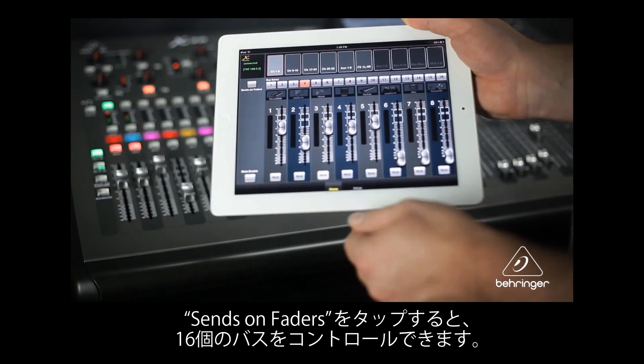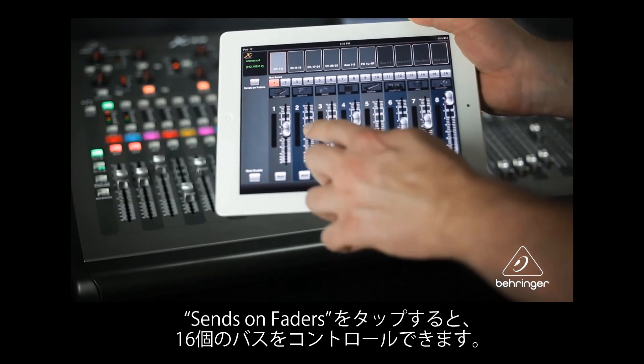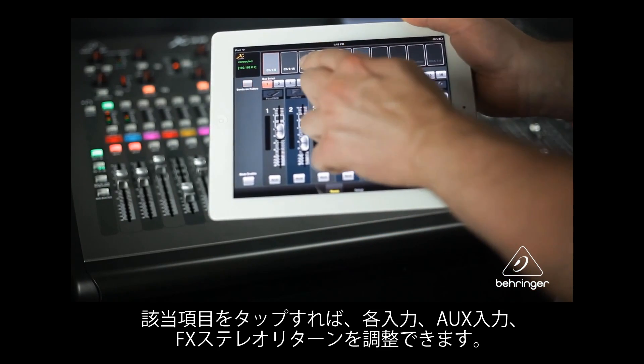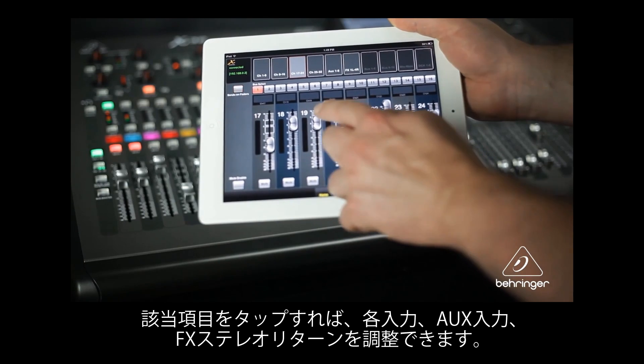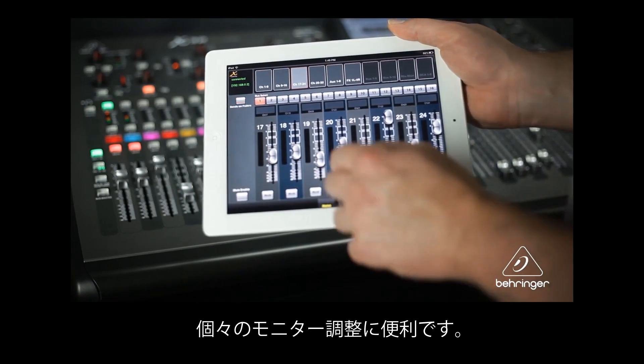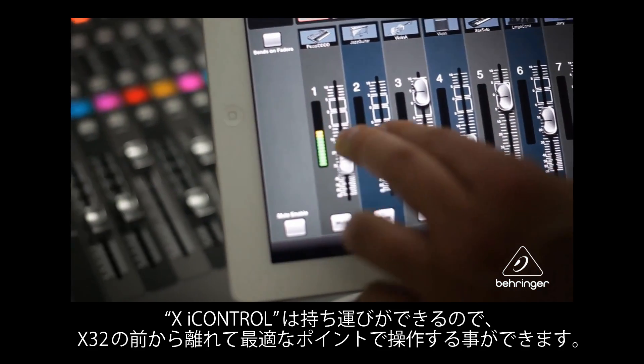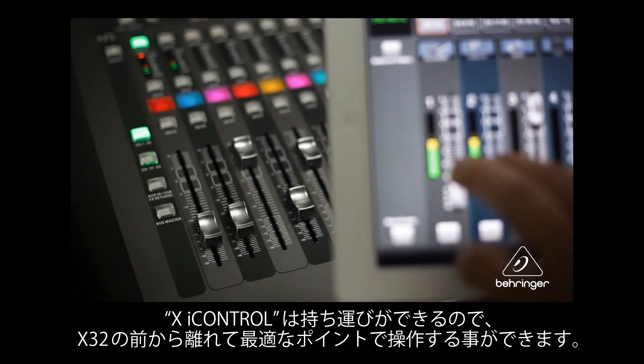Tap Sends on Faders to control the individual mixes in the 16 buses. Just tap the bus number, then make adjustments to each of the inputs, the aux inputs, and the FX stereo returns. Perfect for individual control of monitor mixes. The X iControl app gives you the flexibility and the mobility to make running sound a breeze.